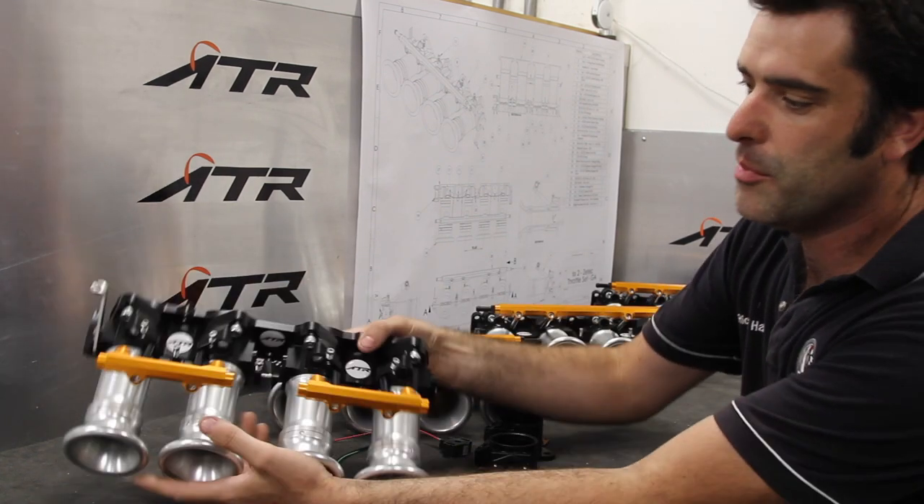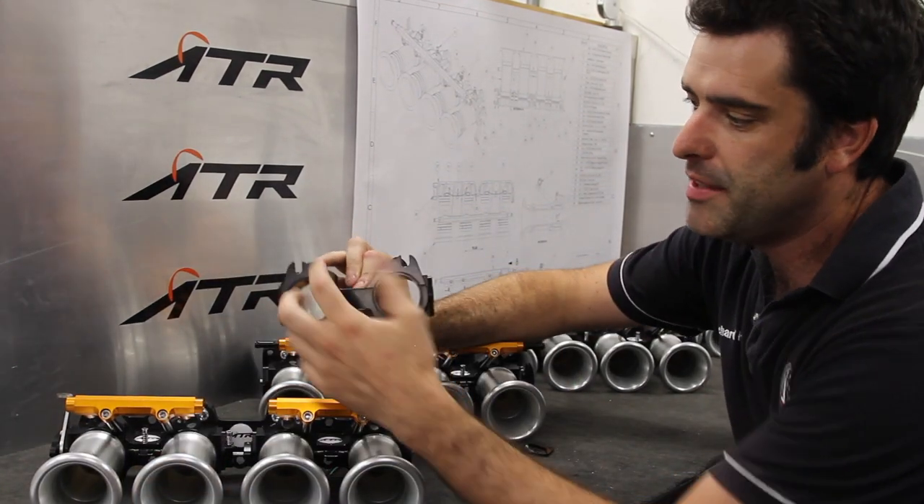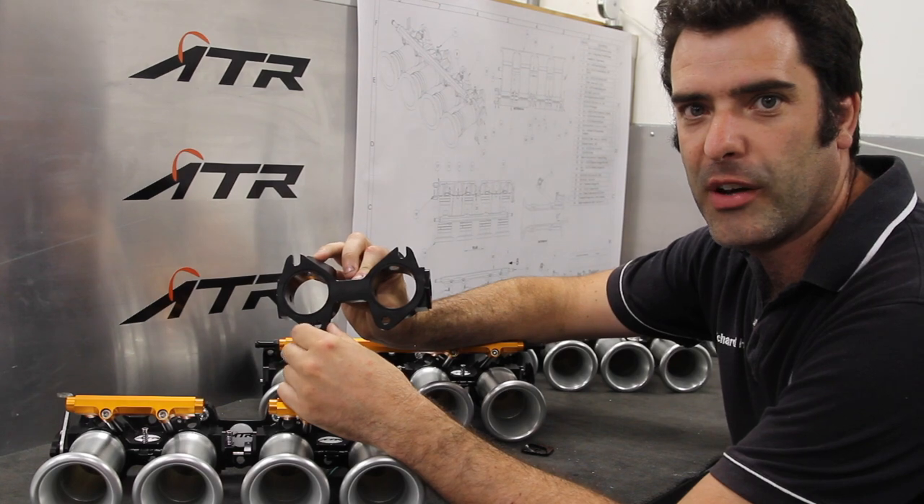As you can see, all billet construction, based on a Weber DCOE pattern and a 45mm bore.